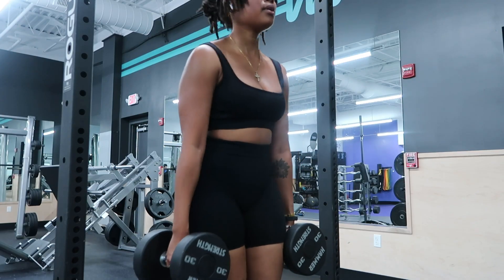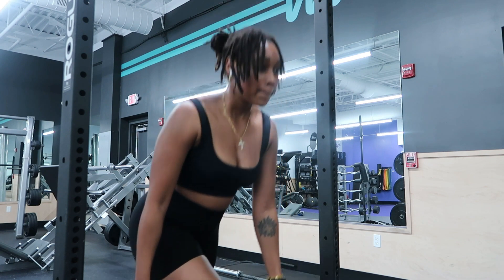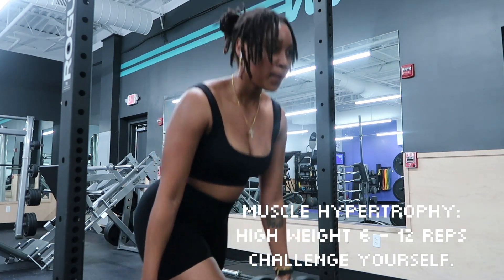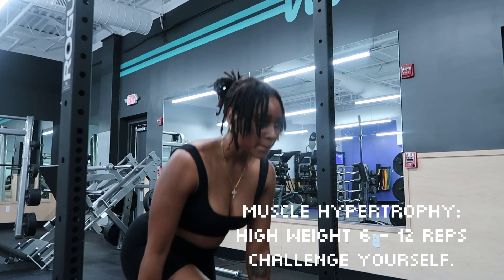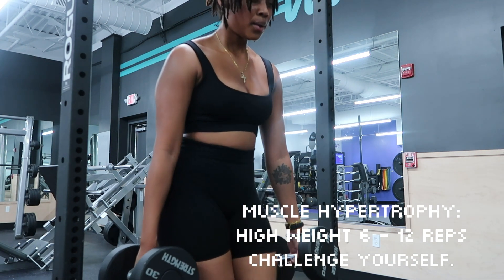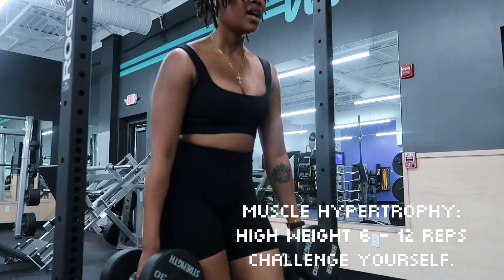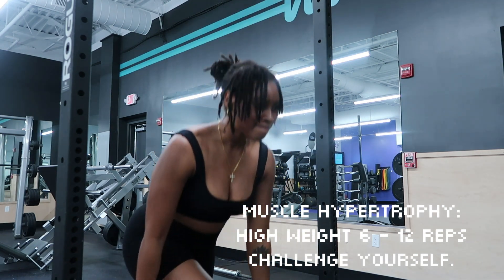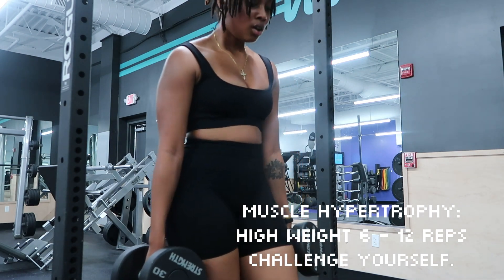When it comes to loading weight, you want to load a challenging weight that makes you struggle by your last rep. If your last rep is a breeze and your goal is muscle hypertrophy, you are not doing enough and need to go up — but only go up if your form is good because you don't want to get injured.